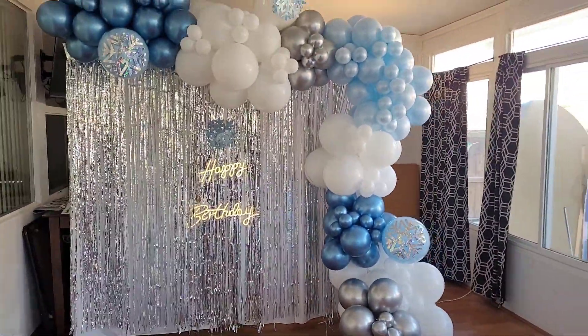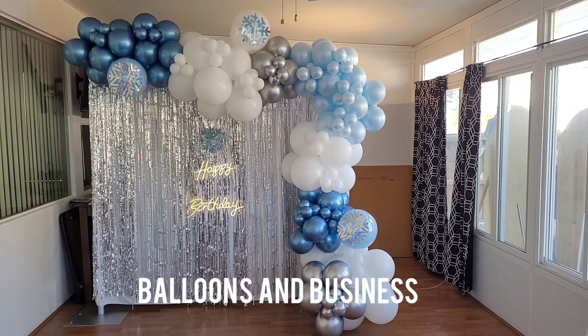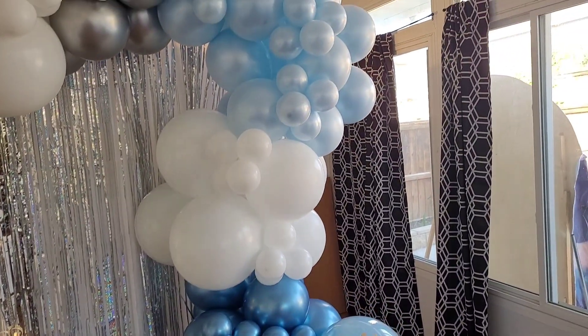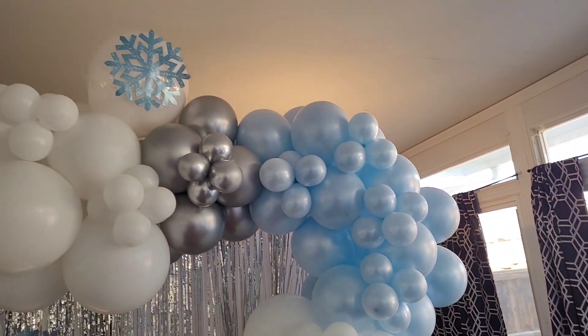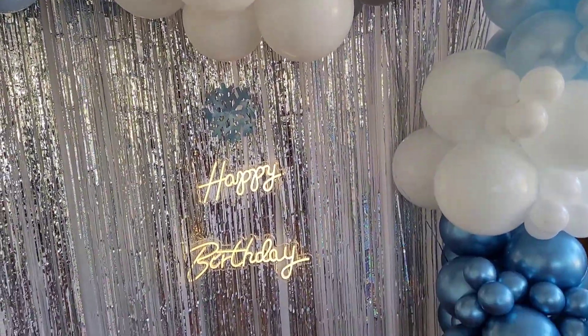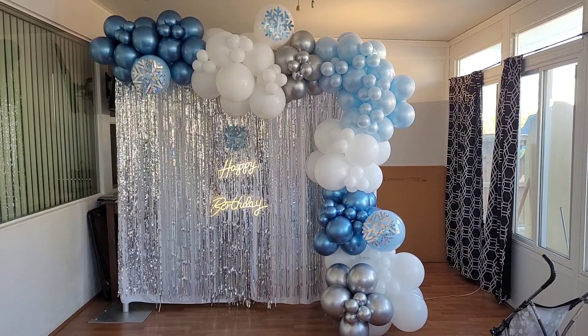Hello everybody, this is Valencia and welcome to my channel Balloons and Business, where I show you the business of balloon and event decor. Today I'm going to show you how I made this winter wonderland theme setup, which is great for winter wonderland theme parties as well as frozen theme parties. Stay tuned to see how I made this.